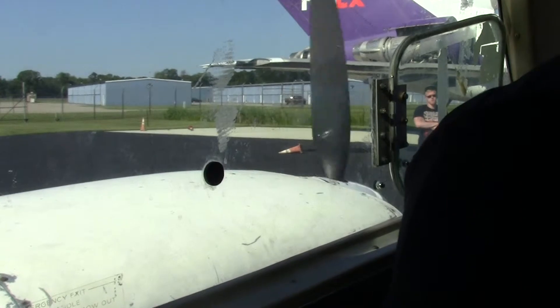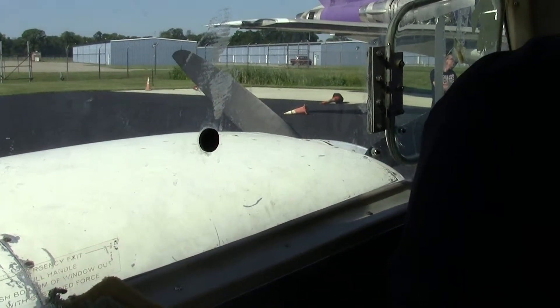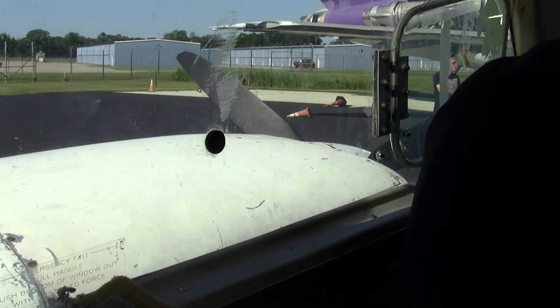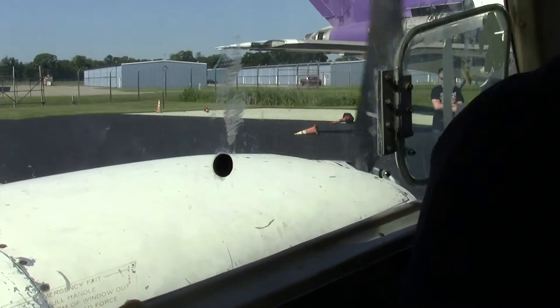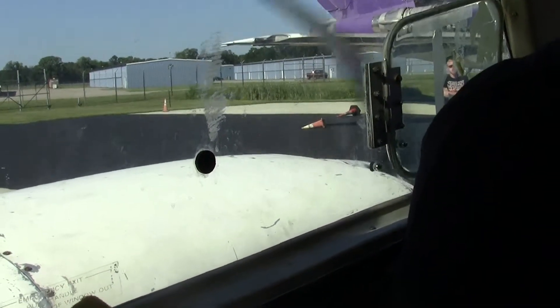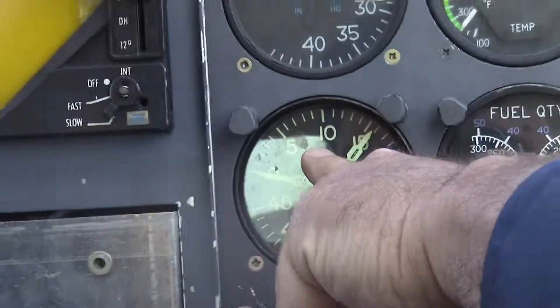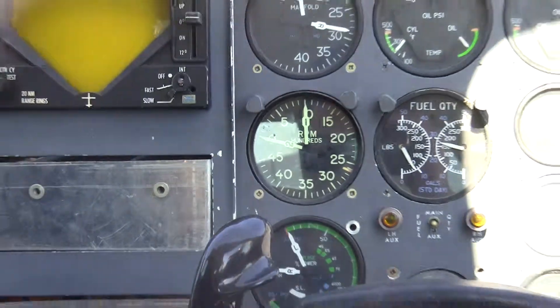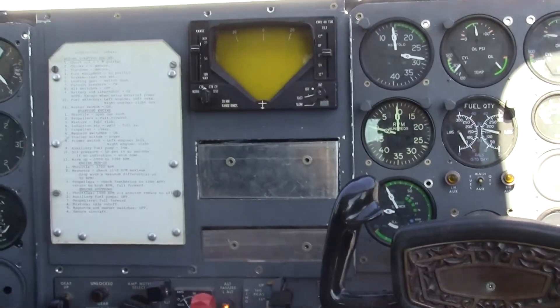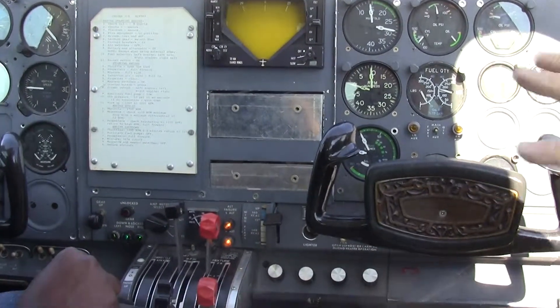Back off — don't be jockeying the throttle too much. Prime it again. Okay, start. Keep going. 1,000 — going back to 1,000. This is a tachometer; you want it at 1,000. That's why we always have your hand on the throttle — if it takes off, you can pull it back. Alright, get your hand off the starter. You don't need to touch that anymore.